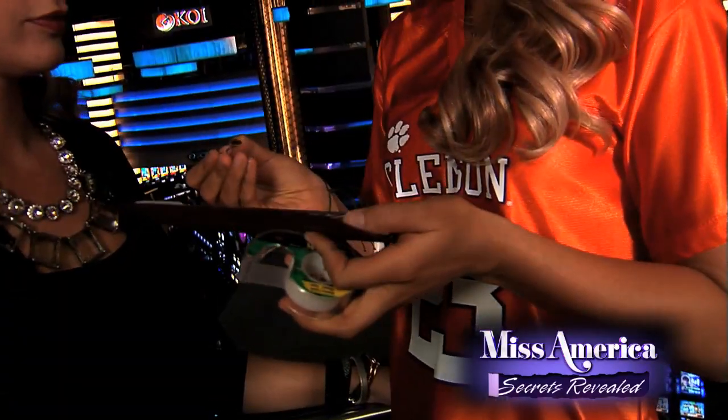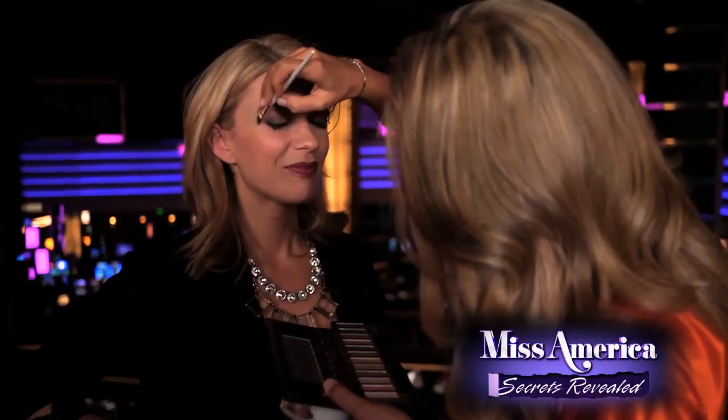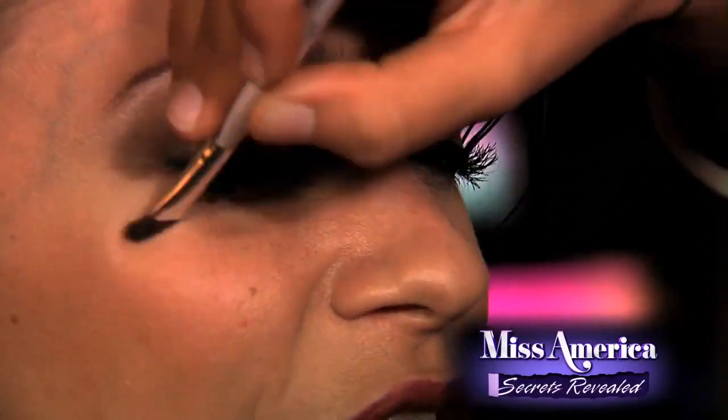What are your tips for doing makeup? I have one really good tip: scotch tape for eyeshadow. It always gets down below your eyes and everyone has their own tips, but this is the best one because it's sticky enough to take it off but not too sticky to take off the rest of your makeup.